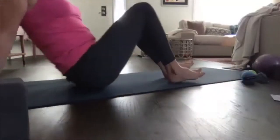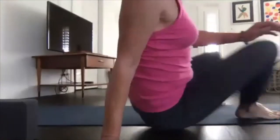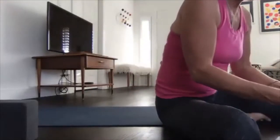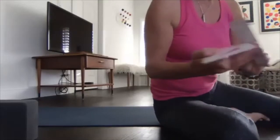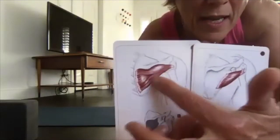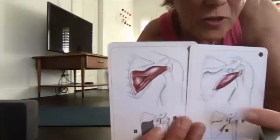For the next move, we'll do the Teres Minor and Infraspinatus — all the muscles on the shoulder blade. We've done this at the wall on day five. You're anywhere on that shoulder blade; for some it might be more intense toward the arm, for others more toward the spine.